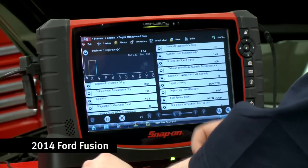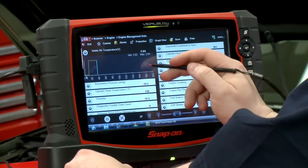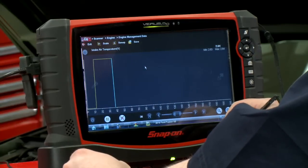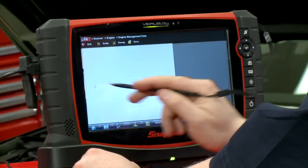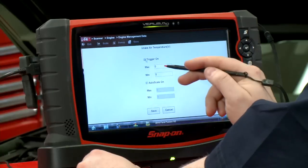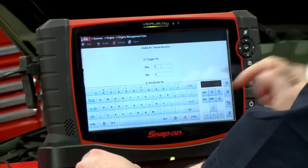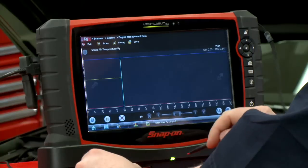I have some data recording here on the screen — I have the intake air temperature sensor up in a graph. I'll make that a little bigger. Over here on the left-hand side is a little wrench icon. If I click that, I can go over and turn the triggers on and set a maximum and a minimum. I'm going to set this at four and a half volts and then click Save.